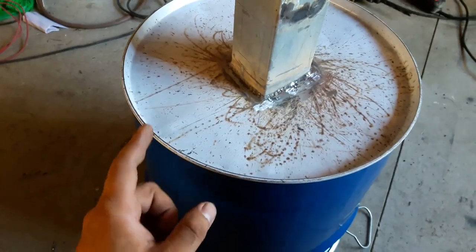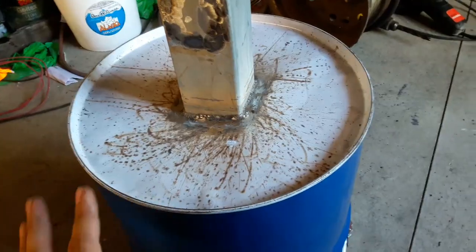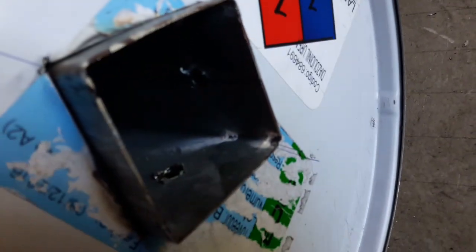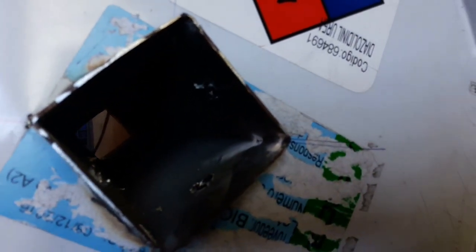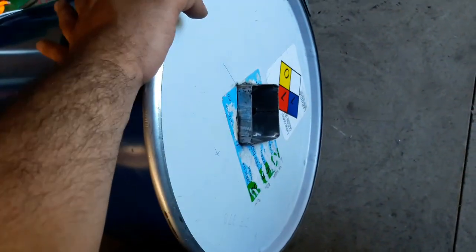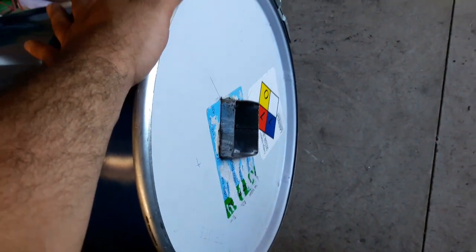Now it is welded all the way around the pipe — no gases should escape from there. On the bottom you can already see the holes where the wood gases will come out and go into the pipe all the way up. I think this is already done; let's fill it up with wood and start it up to see how it works.